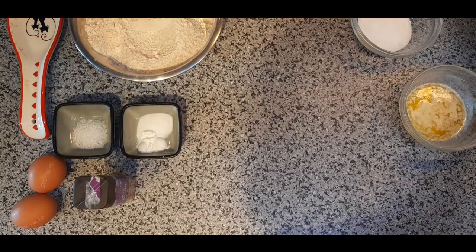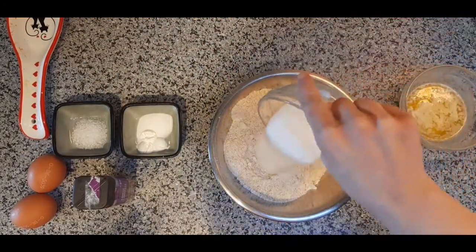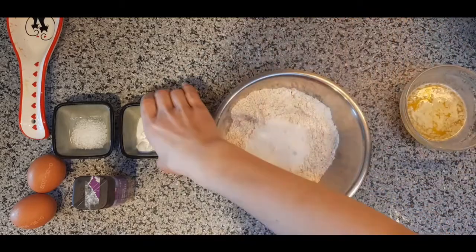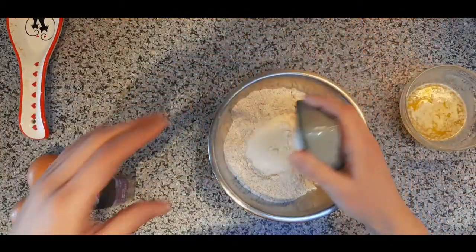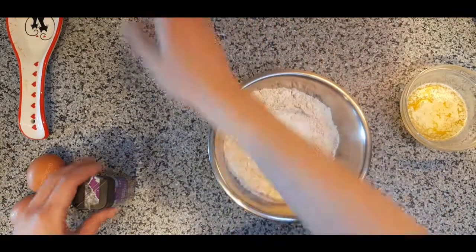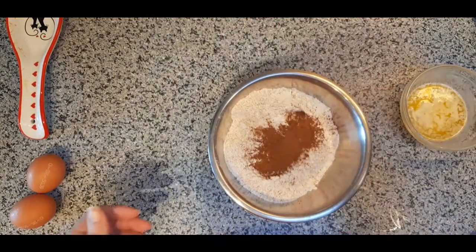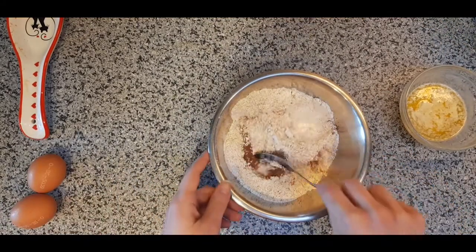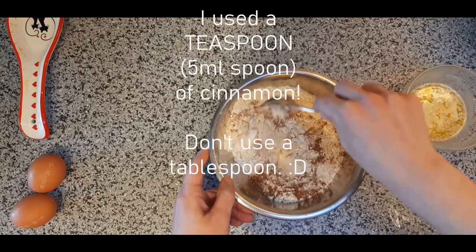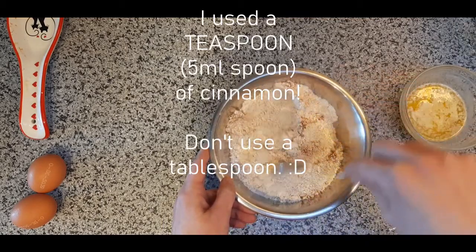I'm going to start by putting all of our dry ingredients in the same bowl and mixing. That includes our sugar, baking powder, baking soda, salt, and if you like, your cinnamon. I don't measure the cinnamon — I just add a bunch because I really like the taste; that's probably about a tablespoon. Then I stir it all together and get it really well mixed up.